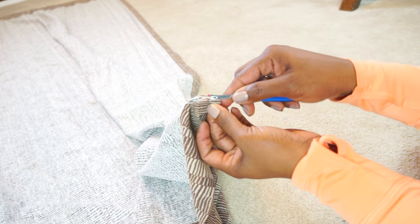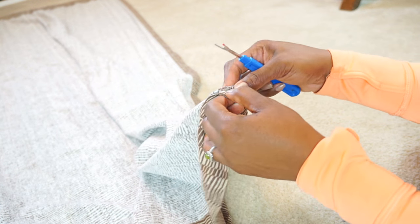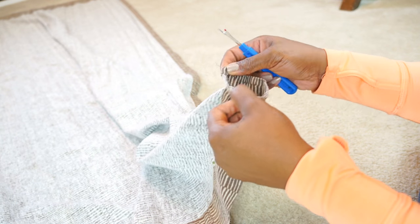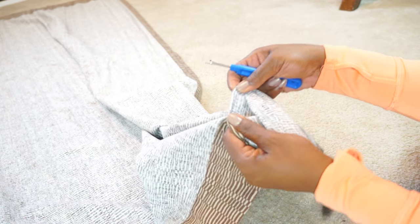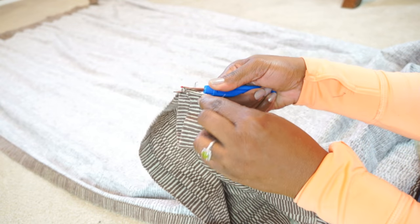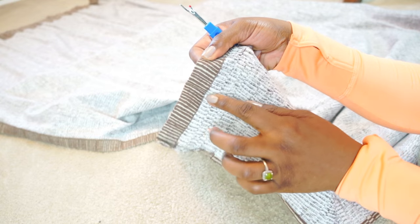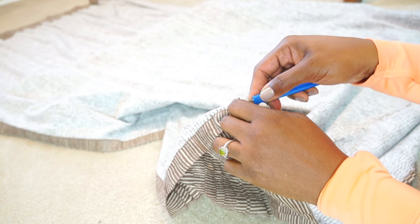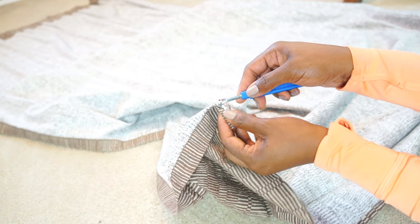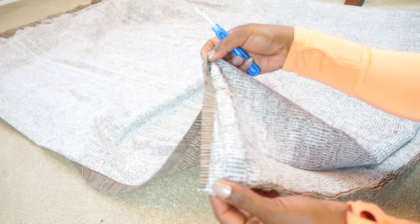With your seam ripper, you're going to remove the bottom hem, and you'll do this for as many panels as you have. Once you've taken the bottom hem loose, you also want to take loose a portion of your side hems — I usually go up about four to five inches, and I'll show you why later.